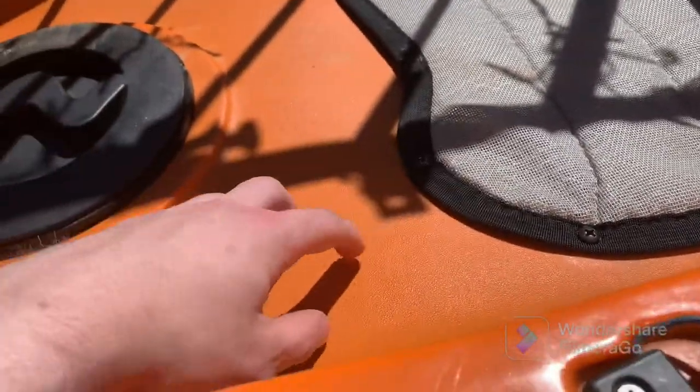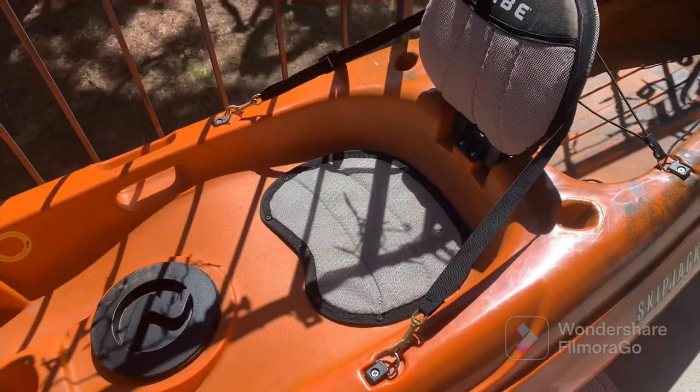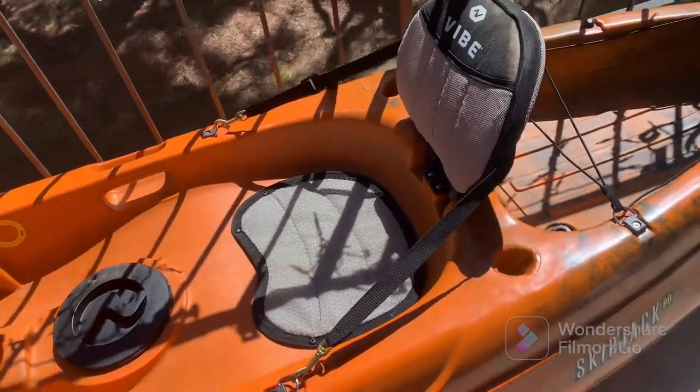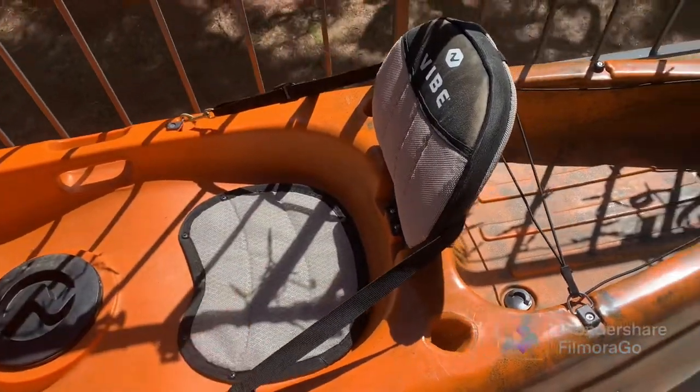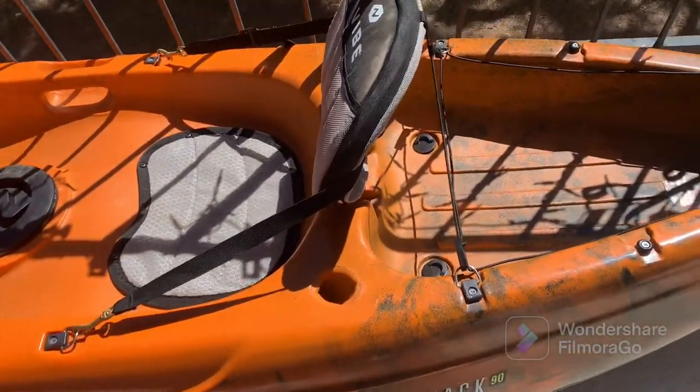The seat itself on the hull is pretty thin to be honest. There's a little bit of padding — it feels like a gel kind of thing — but you can see how close it is to the hull. There's not much padding there at all. If you're on a longer trip, your butt is going to start to hurt after a while, so maybe get a stadium pad or something like that to sit in there and make it a bit more comfortable.